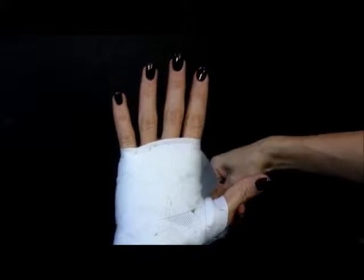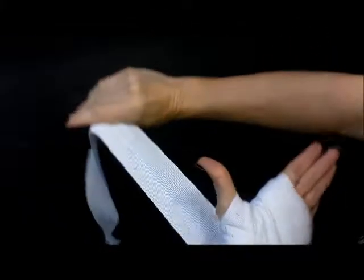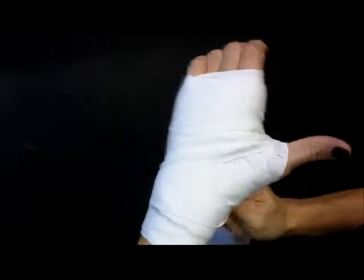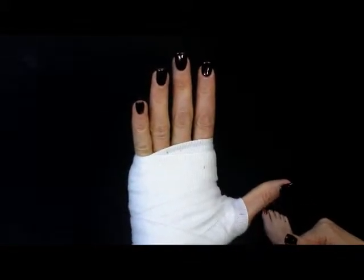From there, you can wrap whatever you think needs more support. Some people do more X's, some people like to wrap their thumbs, some people like the support on their knuckles. I always like to do more X's myself. A key thing is also when you finish up, you want to finish back at your wrist so that the Velcro lies nice and flat against your wrist. There are other ways to wrap your hands by wrapping through your fingers, but today we're just doing the basic hand wrap. And there is your basic hand wrap.